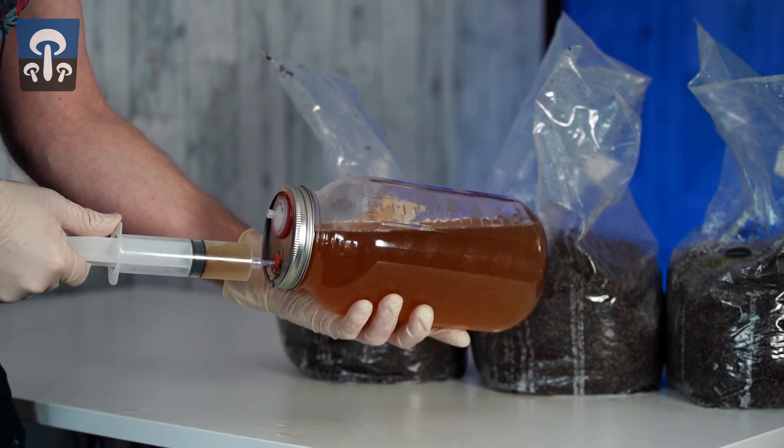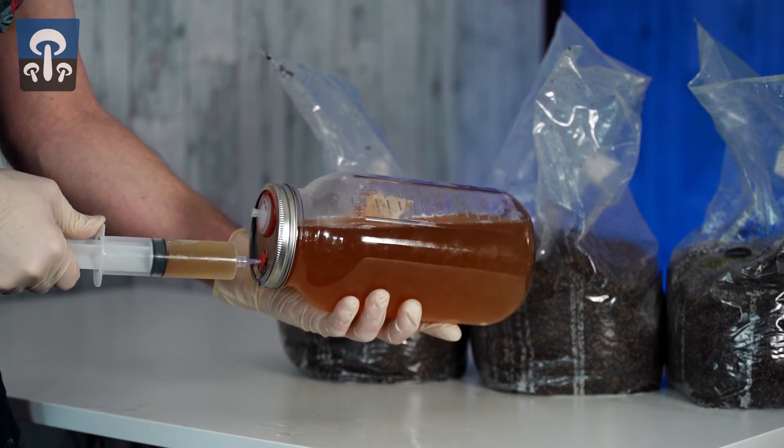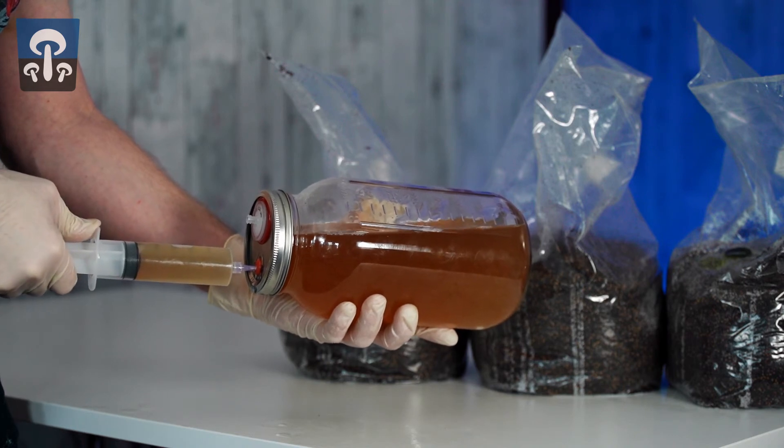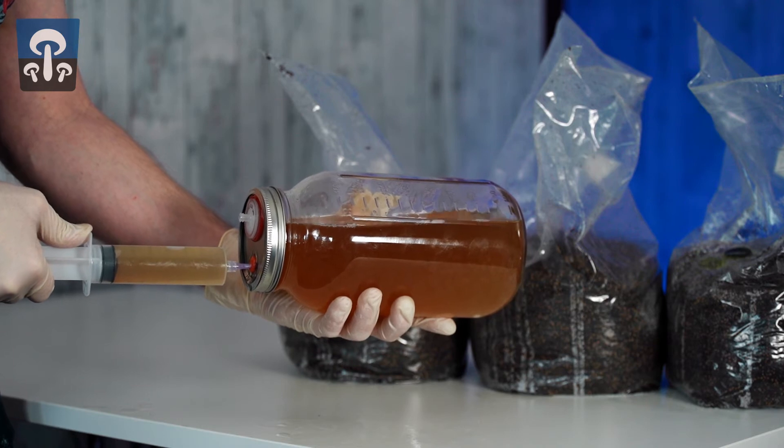Watch for bubbles coming through the inoculation port and rising in the liquid. You don't want these, as they represent the introduction of filthy outside air into your system. There may be bubbles on the surface of the liquid from shaking it around — those are fine.